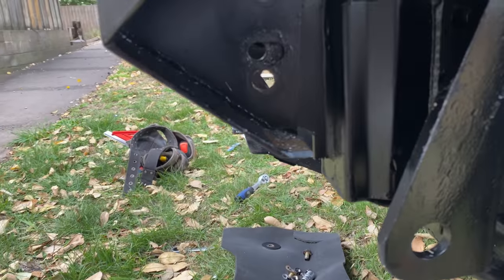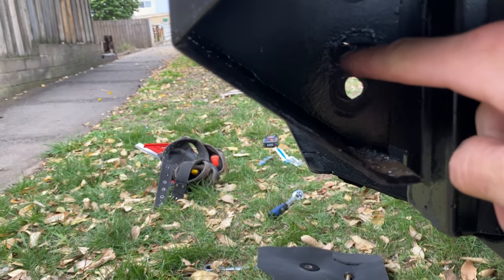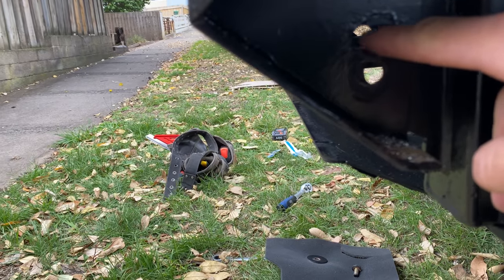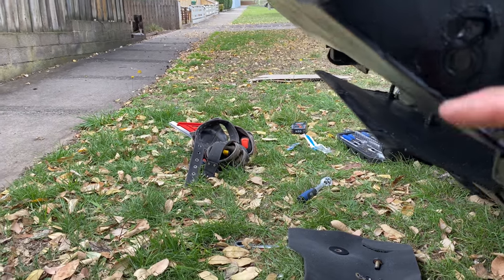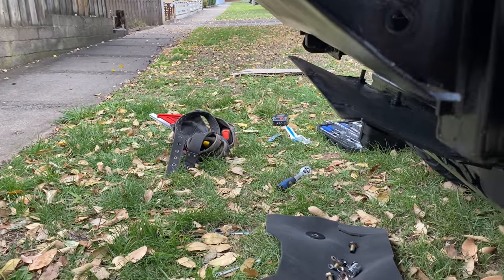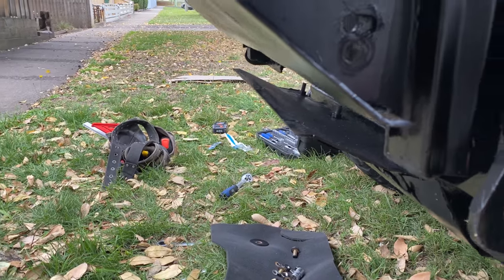I just found out I don't actually need to take the bull bar off to do what I want to do. What I've done is drilled a hole further forward here, so I can put a bolt through one side, one here, and one on the other side, and just shift the bull bar forward and then redrill the other holes where I have to. It'll just make it easier getting it accurate.